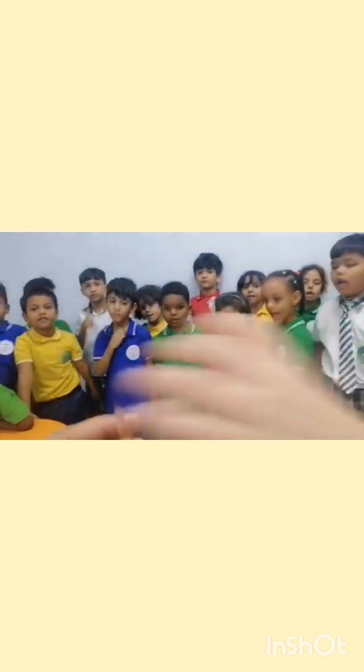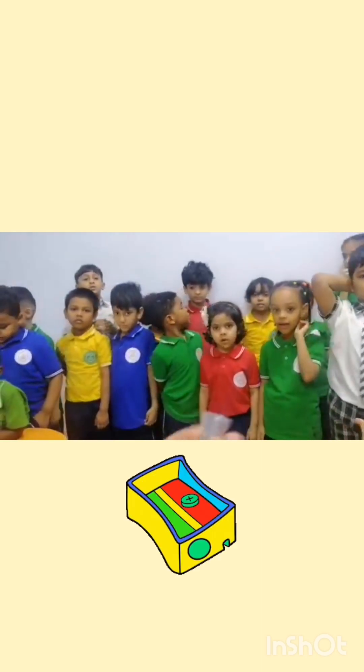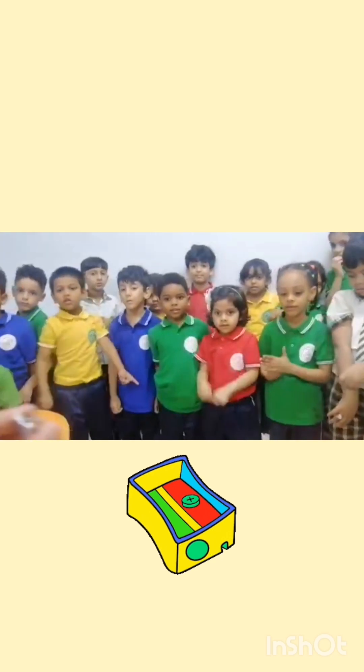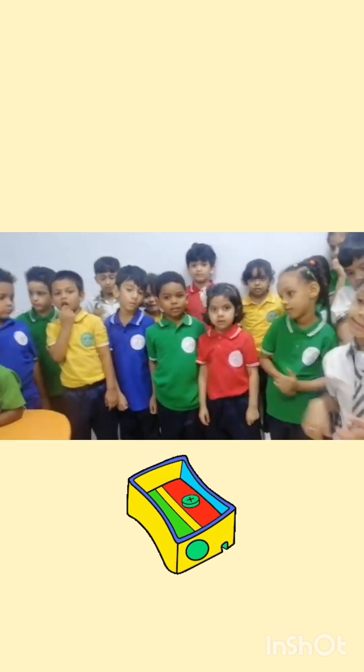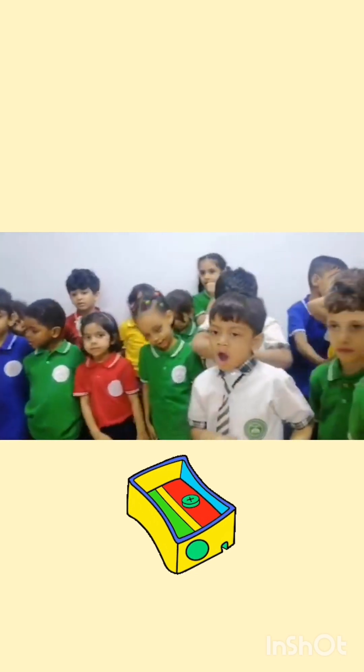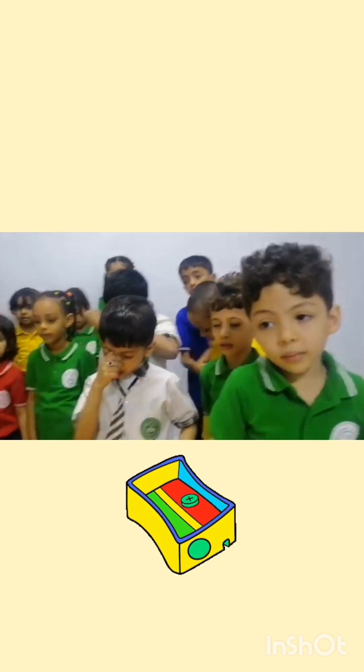What is the use of a sharpener? To sharpen. But if I put my fingers inside, because there is a blade, I will hurt myself again. Right? So, is this safe or unsafe? It is very dangerous.